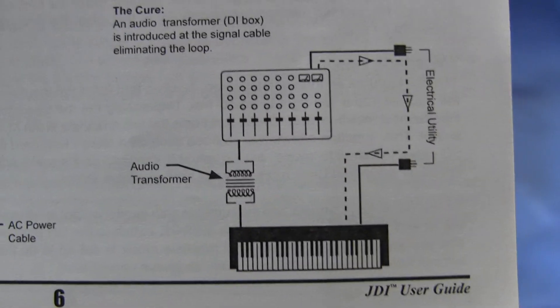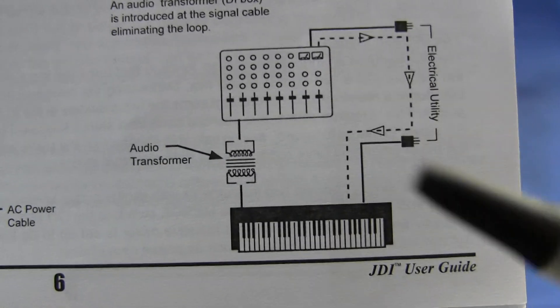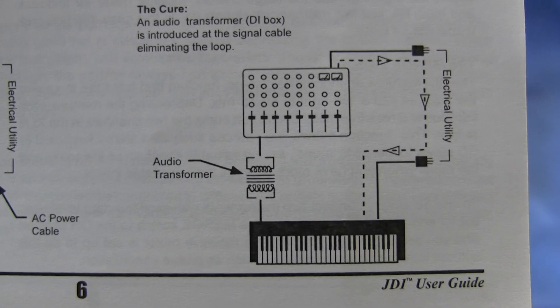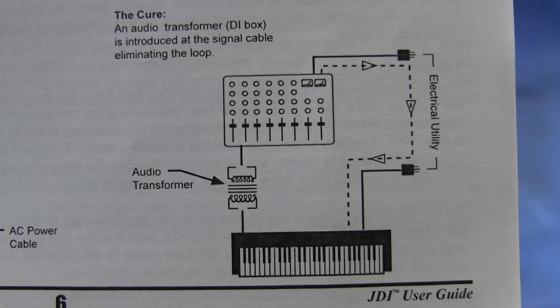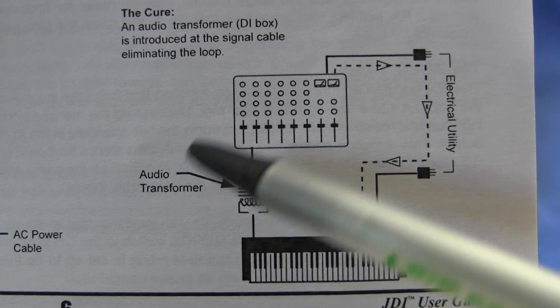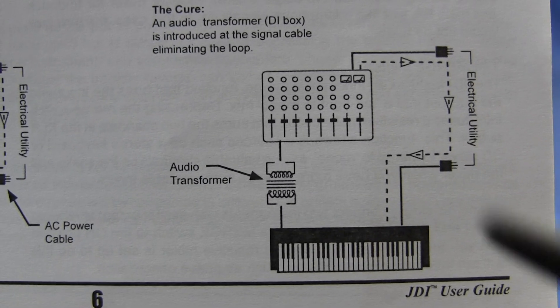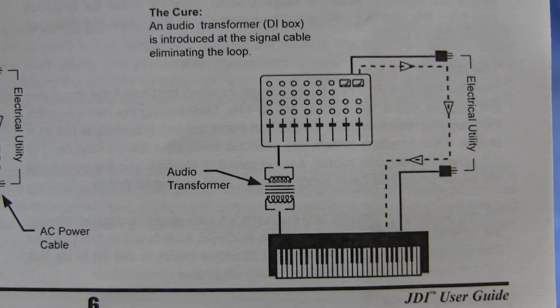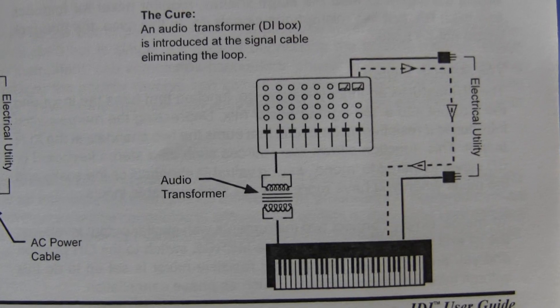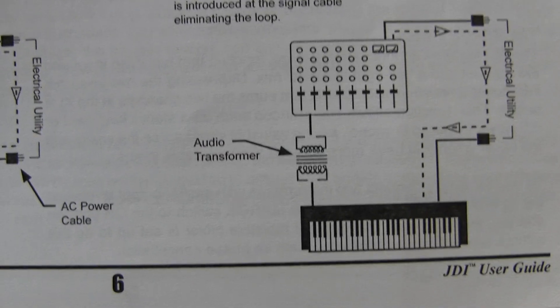Some people attempt to lift the AC or power ground on one of these components to try and achieve this. This is extremely dangerous because if there is any electrical fault, the ground becomes you the operator, and this in the past has killed a number of musicians, including some rather high profile ones. So that's the second function of a DI box — to deal with ground loops.